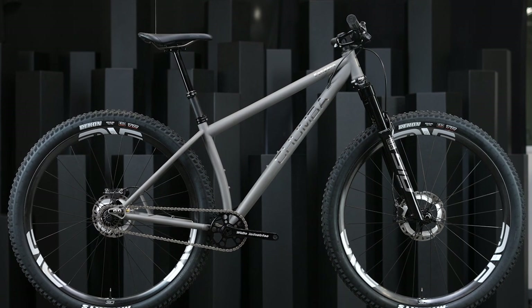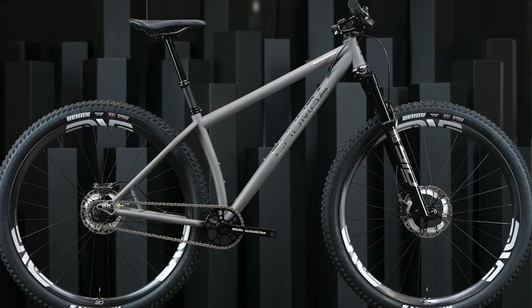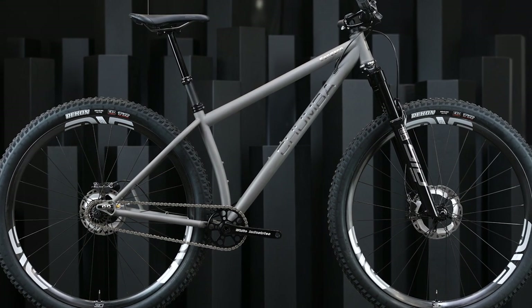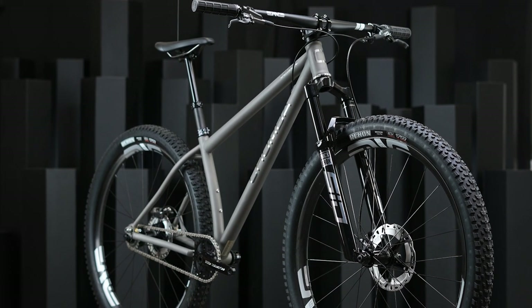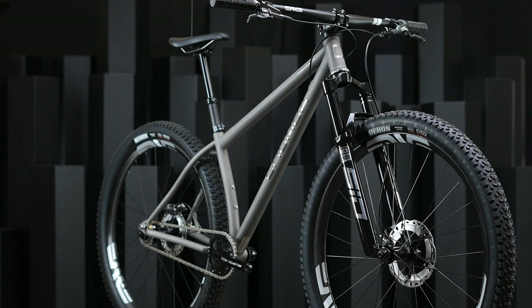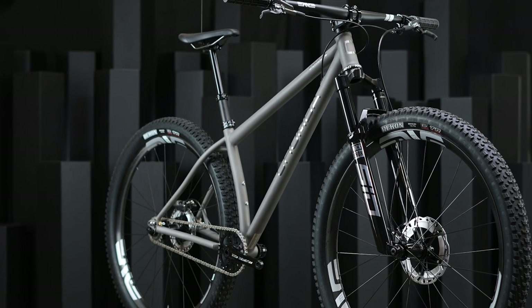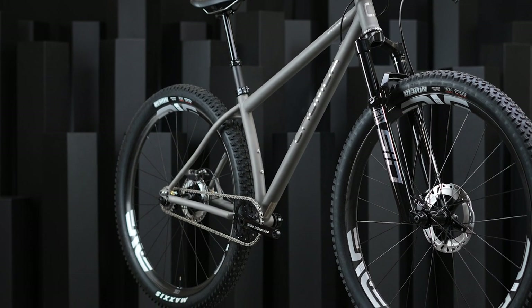The Sendero Titanium is our response to the downcountry hardtail category and it's designed as a 130 to 120 millimeter travel bike. The goal of the Sendero is to provide a really fun riding experience across a broad range of terrain, with a wide range of compatibility for components, wheel sizes, and tire choices.